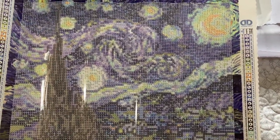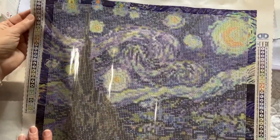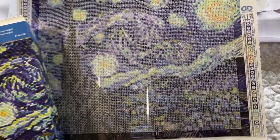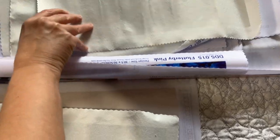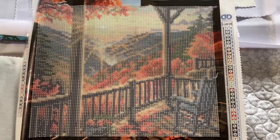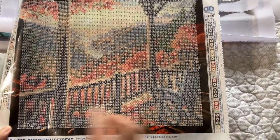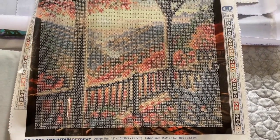Starry Night is a full canvas, so you diamond paint the whole thing. I really thought there were going to be special drills in this one but there are not — no special drills in Starry Night, but you could add some. Next one is Mountain Retreat, and I really thought it would have some too, especially in here, but there's not. It's a full canvas — Diamond Dots has this frame around it but you paint the whole picture. No special drills in this one either.